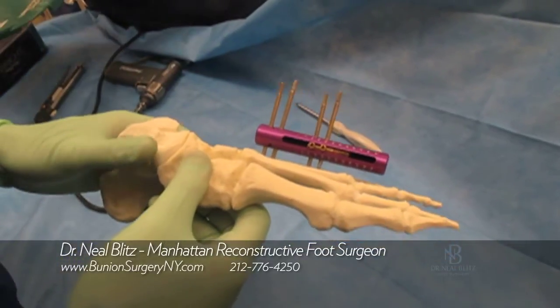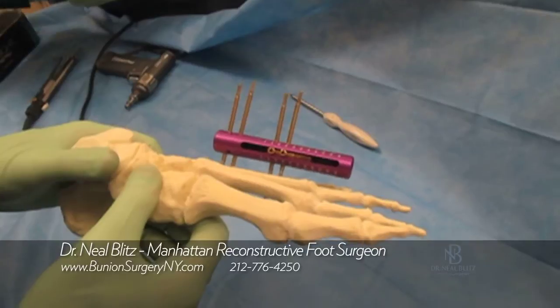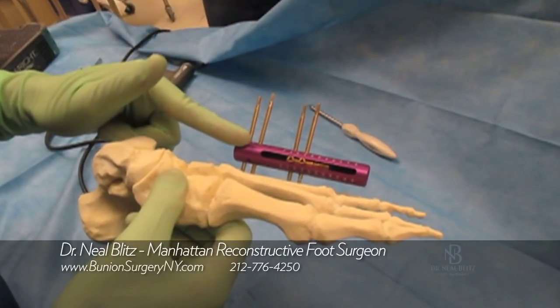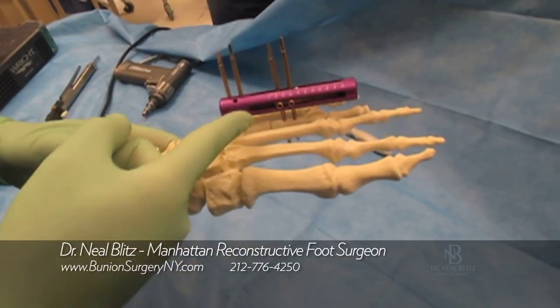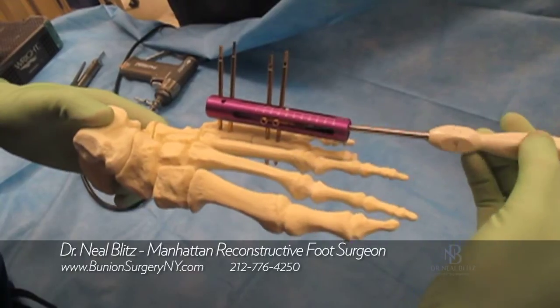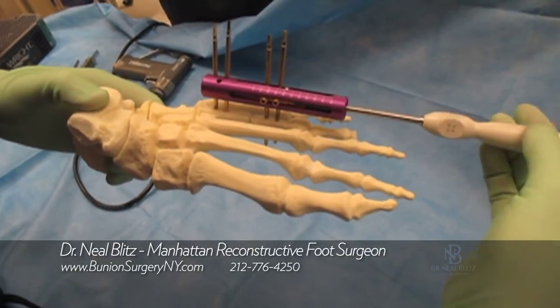So this is the final view of an external fixator placed on for brachymetatarsia, or a short fourth toe. These pins go into the bone directly, and this is the fixator that distracts the toe. You can see that's the bone cut, and what we're going to do is rotate this, and you can see the bone separating.